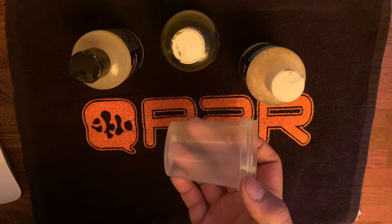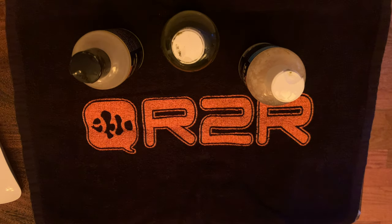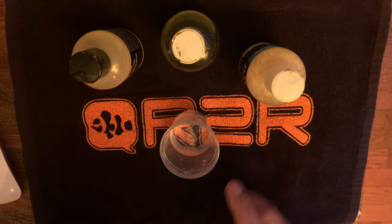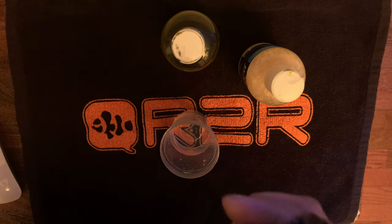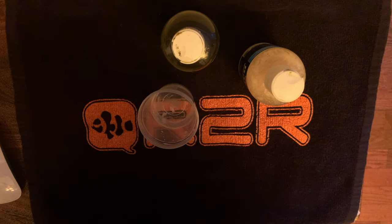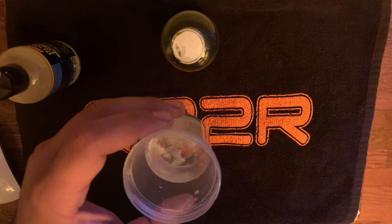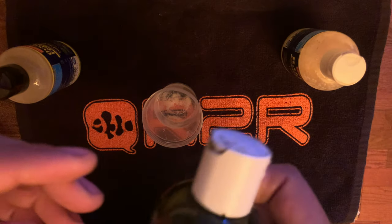I'm getting ready to show you guys how I blend this up. I get a little specimen cup and go over to my fish tank and get some water. This is about one and a half fluid ounces of saltwater out of your fish tank. Go ahead and take your Oyster Feast and put about four to six drops in there, and then take your ROE and put four to six drops of that in there as well. Then take your Phyto Feast.